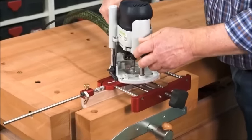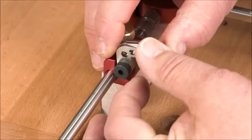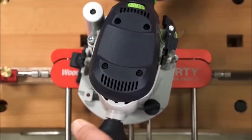For a stopped index further from the end, we've included two flip stops and stop rods. The flip stops have three flags, which allows you to accurately expand the size of your mortise when needed.